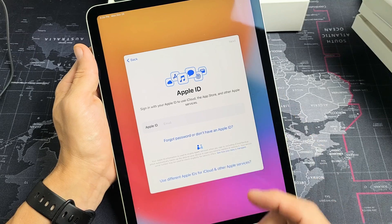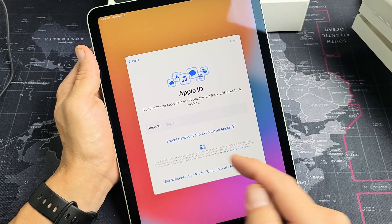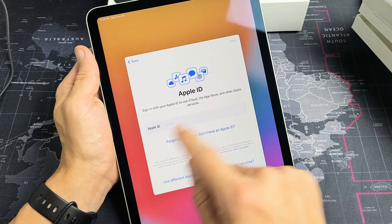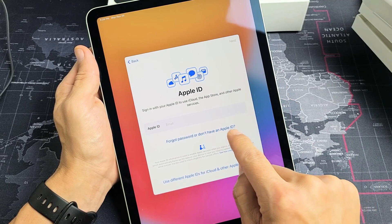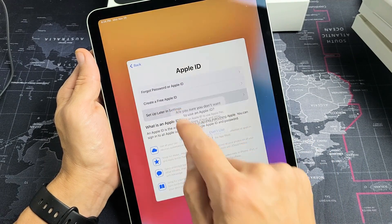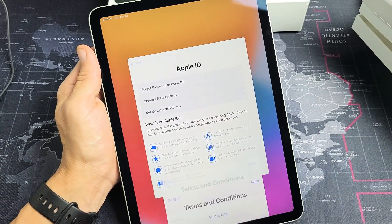Now it's asking for your Apple ID. You can go ahead and put that in now. Or if you forgot your password, you can tap there. Or if you don't have an Apple ID, you can create one. For me, I want to set this up later, so I'm going to tap on forgot or don't have Apple ID, and then choose set up later in settings. So for now I'll tap on don't use.